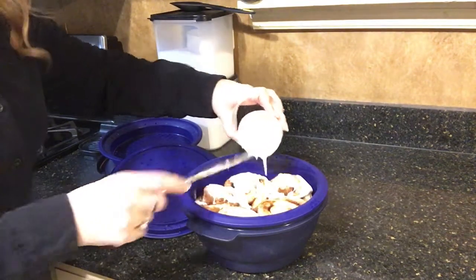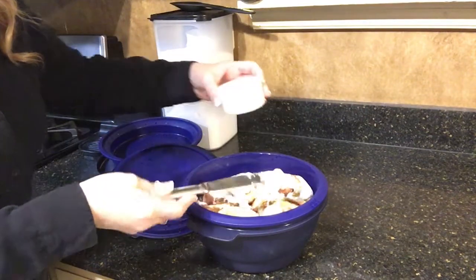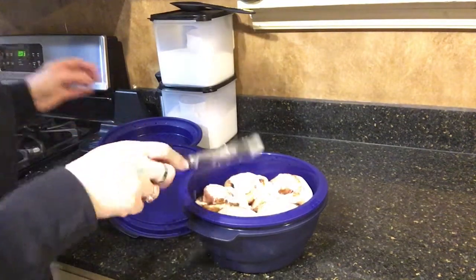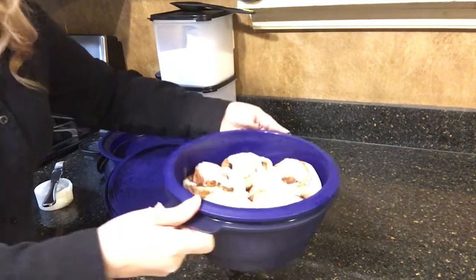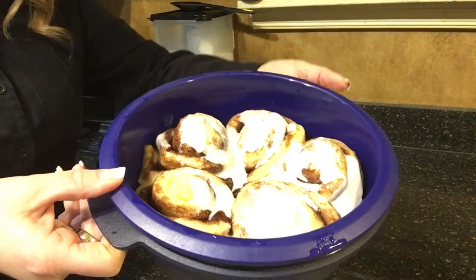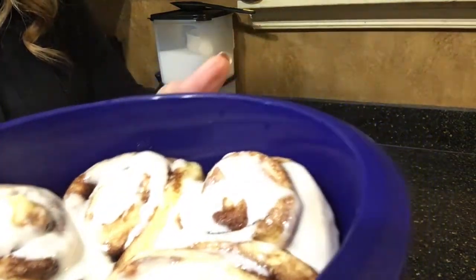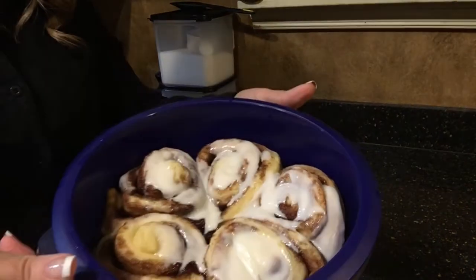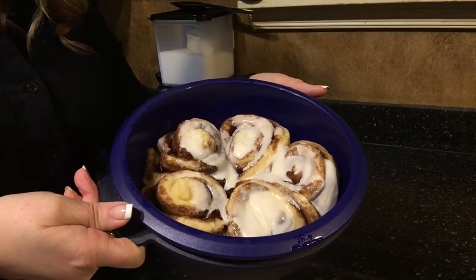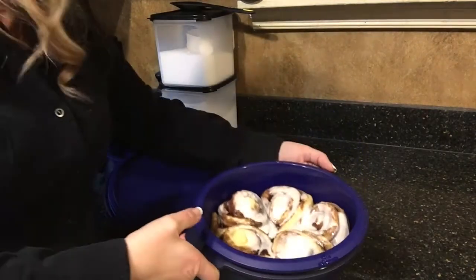How simple and easy — 12 minutes in the microwave! Let me show you one last look there. They smell amazing. 12 minutes to a sweet treat, no heating up your oven or preheating.